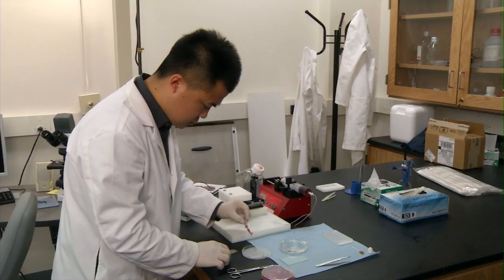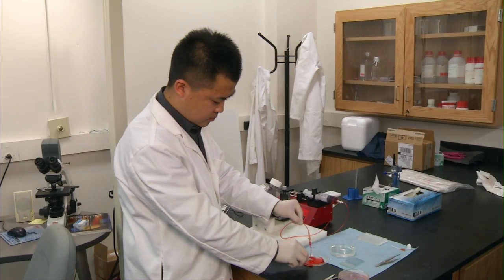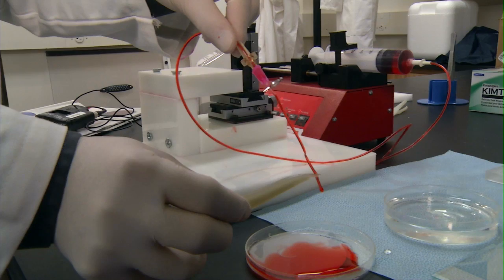They look like blood vessels and we can directly print them. And when we print them, we can give any complex shape we want. But engineers aren't doctors, which is why the research team on this project has students and researchers from a variety of backgrounds and disciplines, including Yin Yu, who received his medical degree in China before coming to the University of Iowa. I can apply my medical knowledge and background into this engineering field, because people in engineering don't know too much about biology. They need people from biology and medicine to cooperate to make this field move forward.